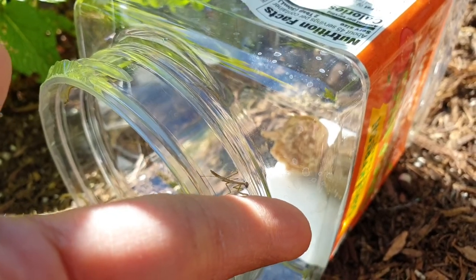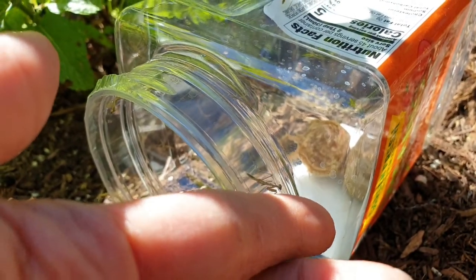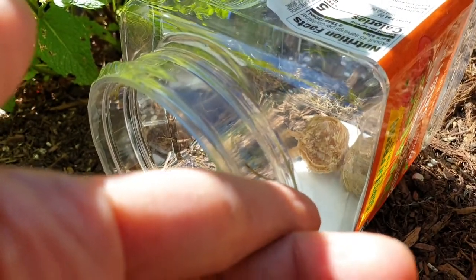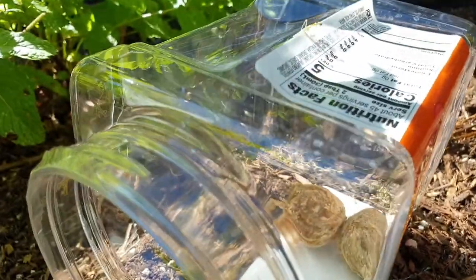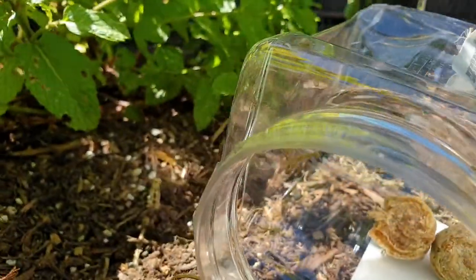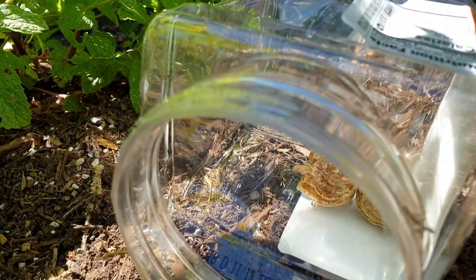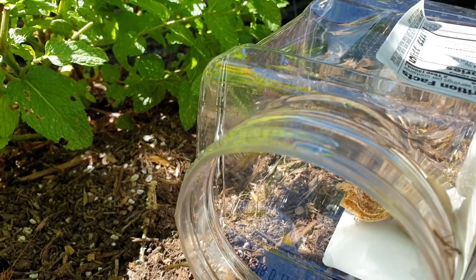They're actually pretty friendly, and supposedly if they nibble on your finger that means they're thirsty. Right now they just need to get settled and then they'll go find some good food. It's 100 degrees outside right now, so it's okay weather for them.